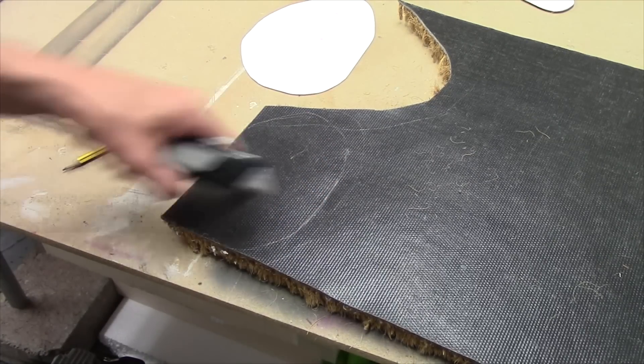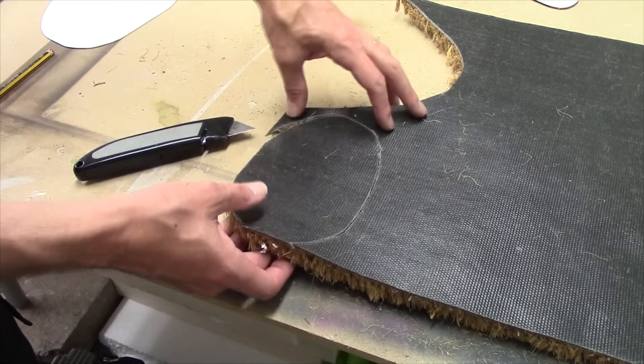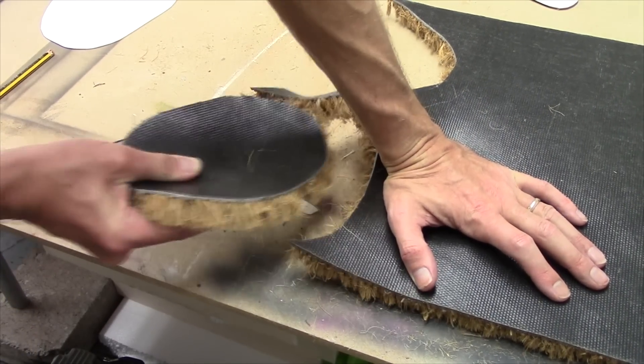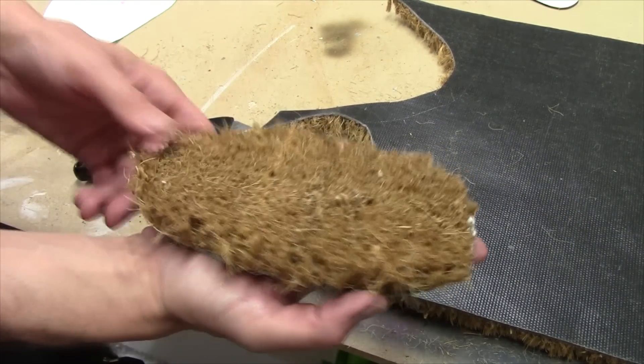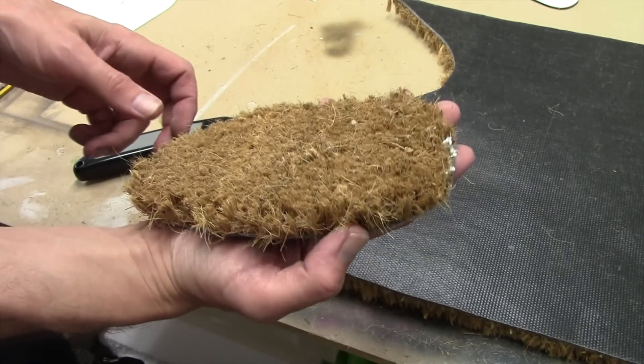I'm going to carry on cutting this out and we'll bring it back once it's cut. We've worked our way round - it was a bit fiddly to be perfectly honest, but it's ready for separating now. If I give this a bit of a pull, away it comes, and lo and behold - there's your little field patch. Next job is let's get these stuck down.